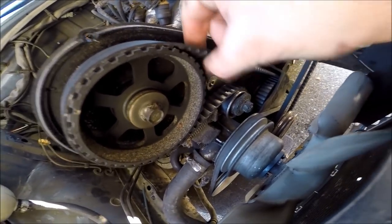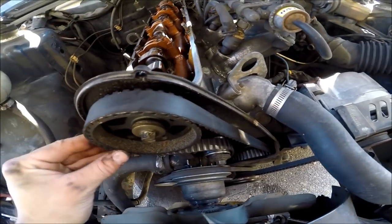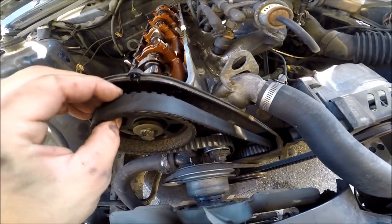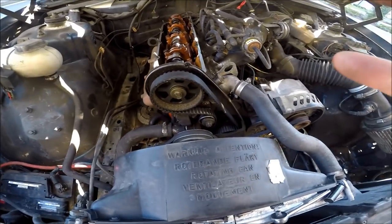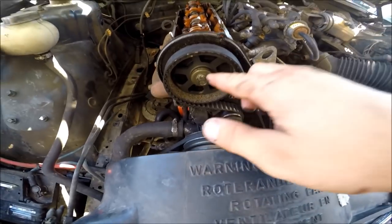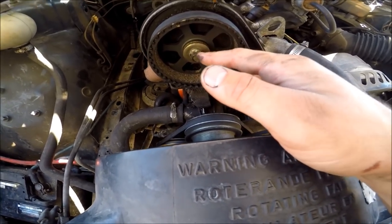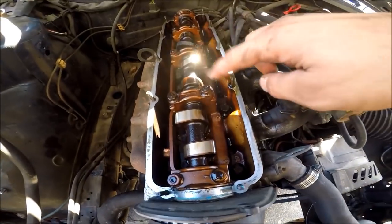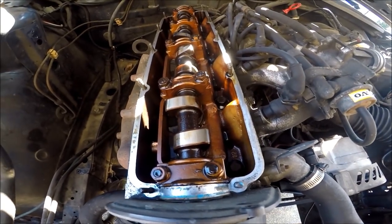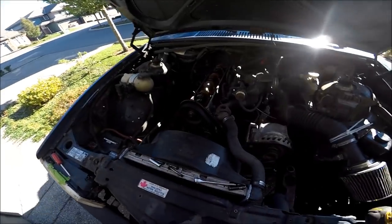Now we've got a loose belt — see we've got a bunch of play. Just slowly kind of work it off the cam gear. Next we're going to take out this 13mm bolt for the cam gear, pull that out, and then we can take our cam caps off and the cam will come out. Pretty straightforward job as far as a cam swap goes; these cars are not too difficult.